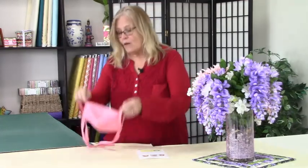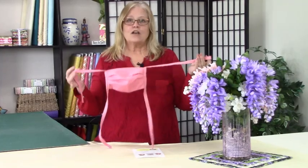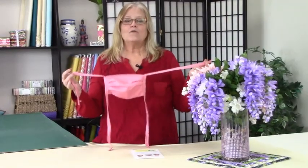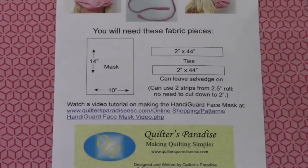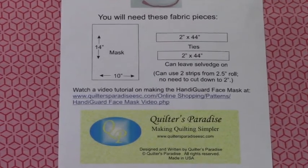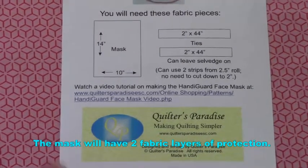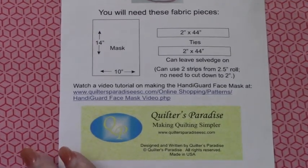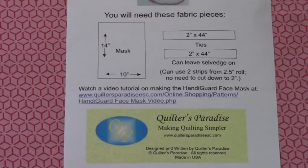I'm going to go step by step to show you. One of the things we've discovered is a lot of people are running out of elastic, but it turns out a lot of us have fabric on hand, so all of this can be done with just fabric. I'm going to show you the components needed to make the mask — it takes three altogether. One is the mask itself, which is a 10 by 14 inch piece — that's going to give you a double mask. Since we're using ties, we're using 2 inch by 44 and we're going to leave the selvedge on. If you have a lot of 2.5 inch strips around, use those — it will still work.